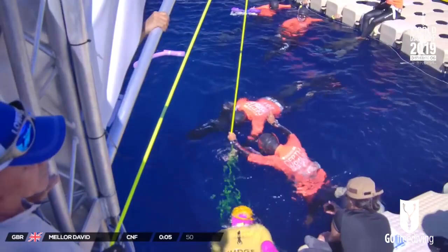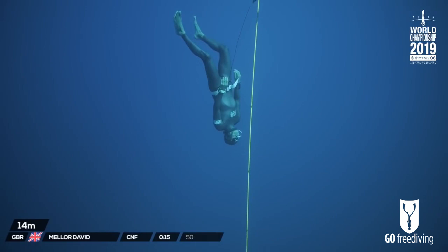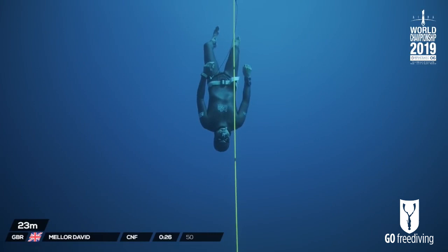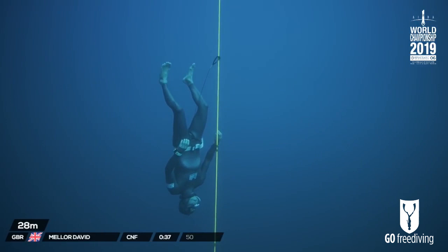Diver is gone, just started. Let's have a look at his technique. He's already free-falling at 17 meters. Oh my God, a lot of weight. Maybe he's overweight on purpose — that's a possibility. He was free-falling at 15 meters, which is very shallow to free-fall. So I think he probably has a lot of weight.